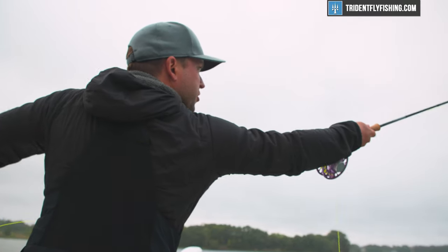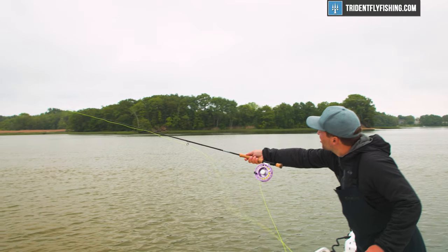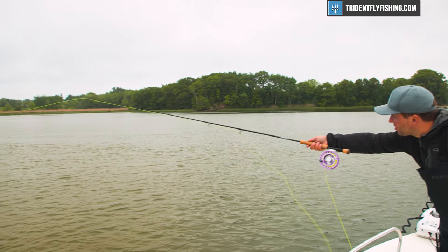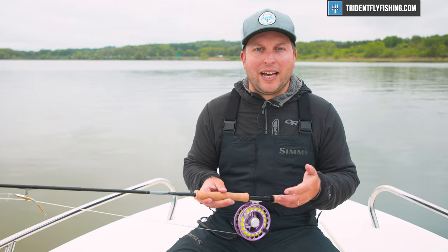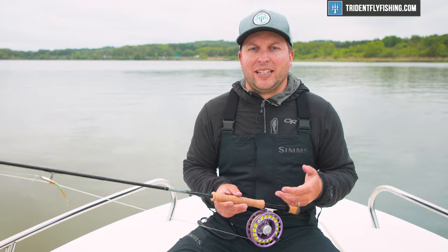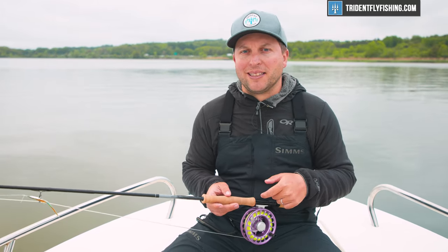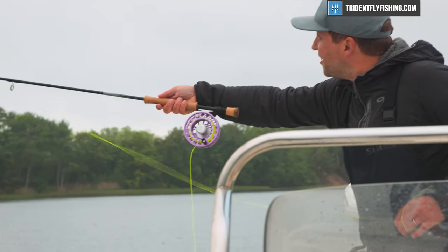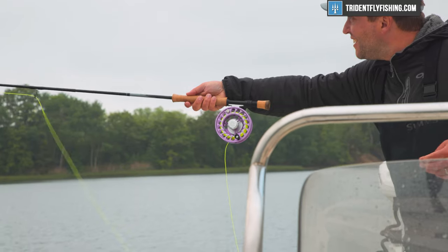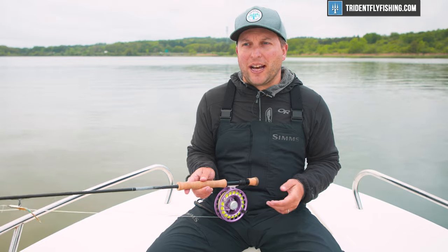In terms of overall casting feel, this is a fast rod, but not a rod that is too fast. That said, if you're used to the standard H3D or even the H3F, this rod's going to be a little bit quicker — that's a factor of length and design. I think Orvis was thinking striped bass when they made this, and you can tell. They've made it fast enough to make those longer casts, light enough to cast all day long, and they've really done a great job.